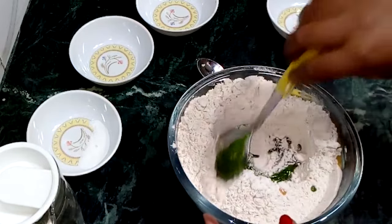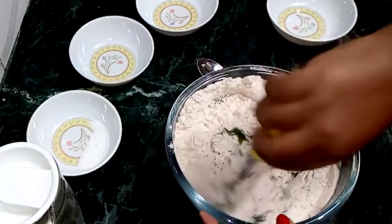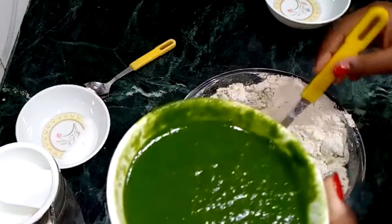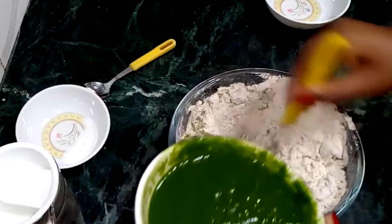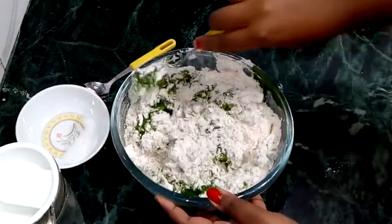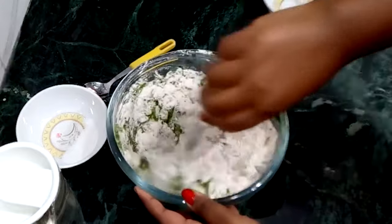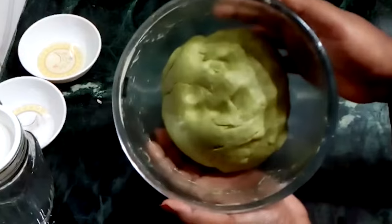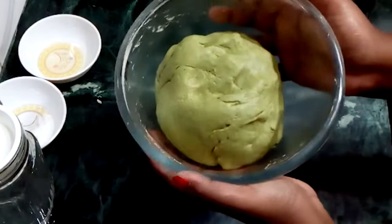Now we will mix it properly. I have mixed it properly. Now we will add all the Puriya and knead it together. I have made a soft dough. Let's go to our next step.